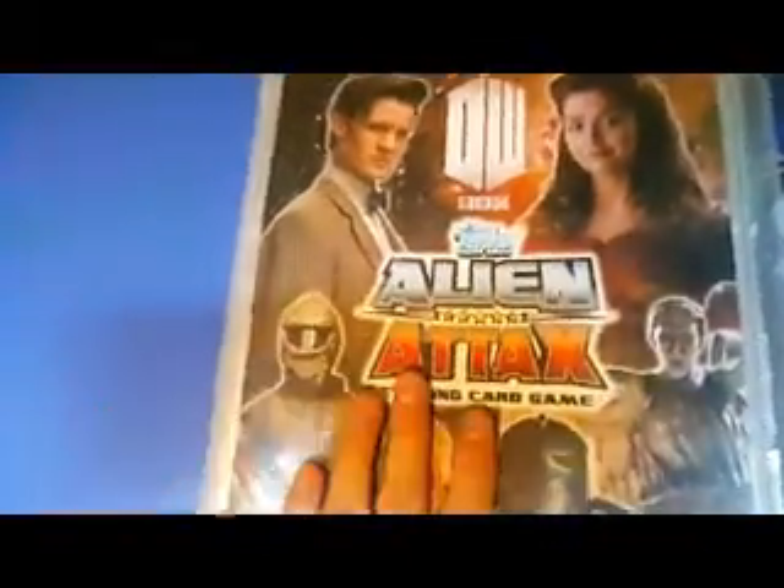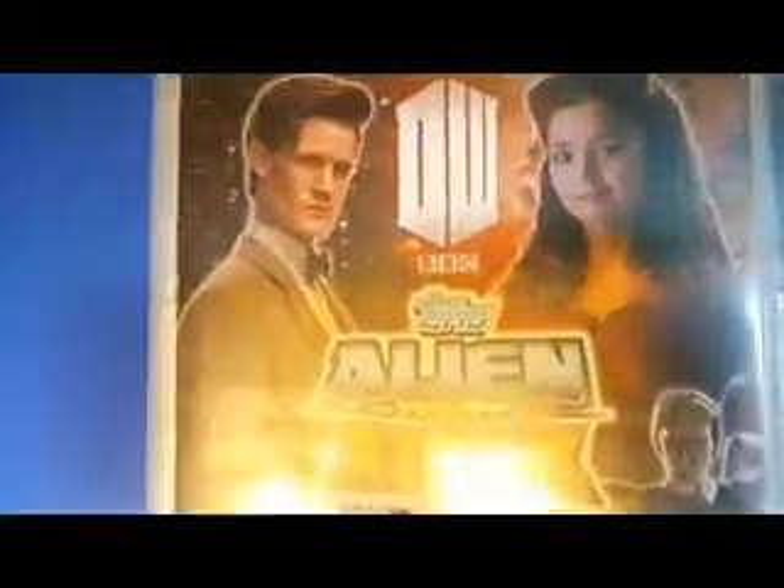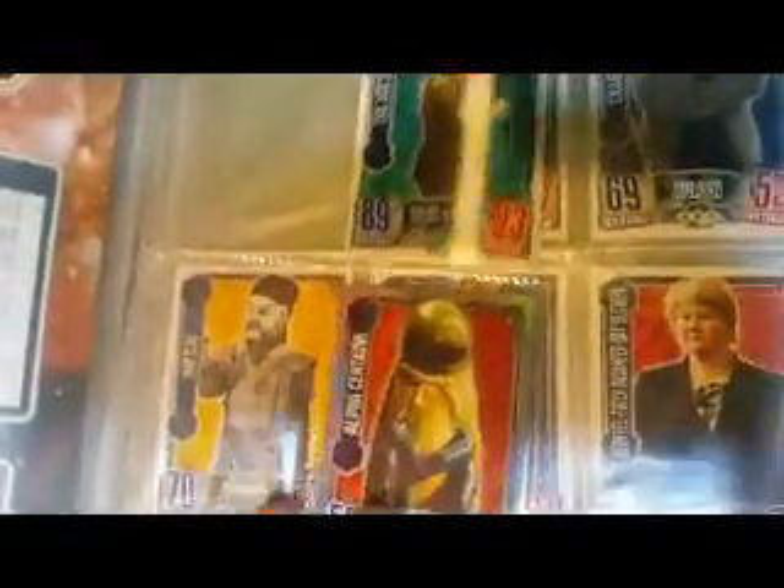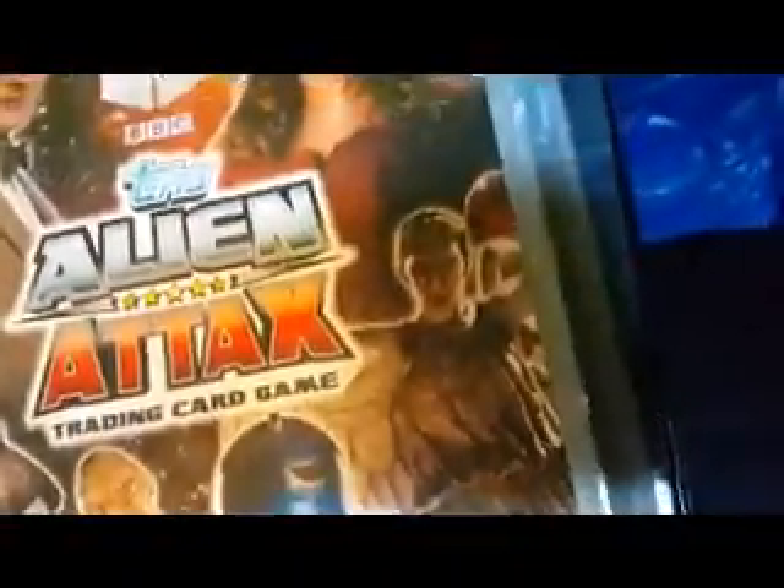Match attacks again, this time with Doctor Who — the 11th Doctor and Kalawa, you can see on the front there. This was a binder I got with a few packs of cards. There's a few different sets in here — some of the match attacks and some of the expansions. This one is Alien Armies, or it says Alien on the front. They've got a star rating similarly to the other ones.